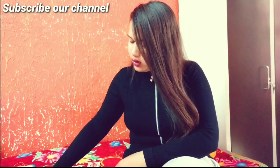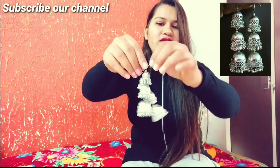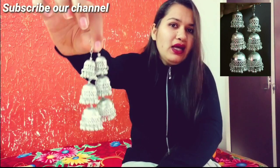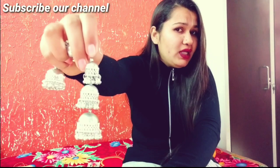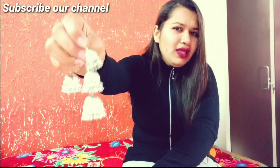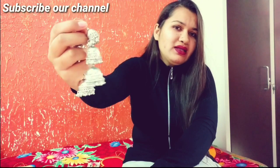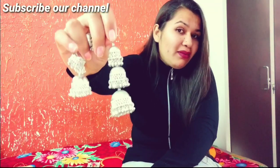Now you can see these are my silver earrings. They are very pretty when you wear them with a shirt. They are very light — sometimes you think they are so light, but seriously they are very light. Let's move on to our next earrings.